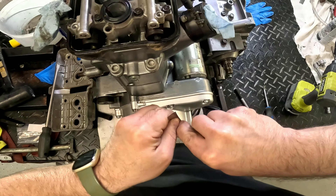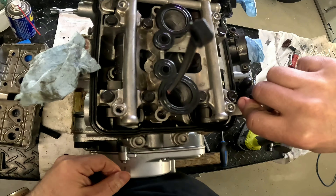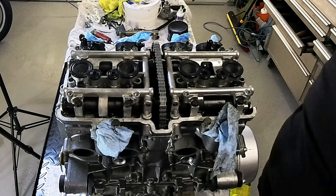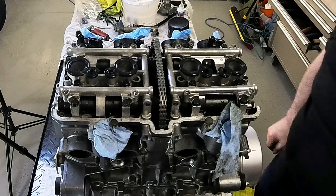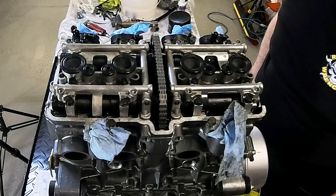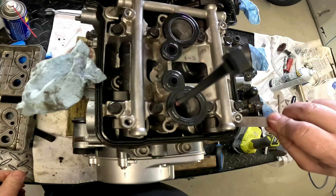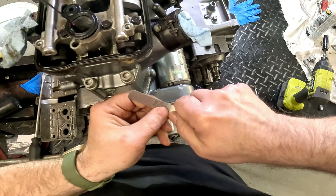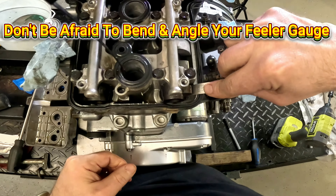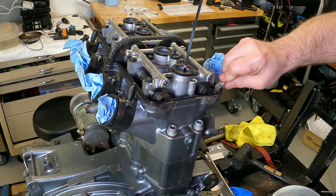If the smaller of the specified feeler gauge gaps does not slide between the cam and valve buckets, then I know the valves are too tight, and we need to determine exactly what the actual gap is by decreasing the feeler gauge blade thickness until the blade slides under the cam easily. There should be a very slight resistance on the gauge blades when you insert them, and the angle of your feeler gauge can give you some grief here, so make sure you bend the gauge if needed at roughly a 90 degree angle to the valve to get the most accurate reading.